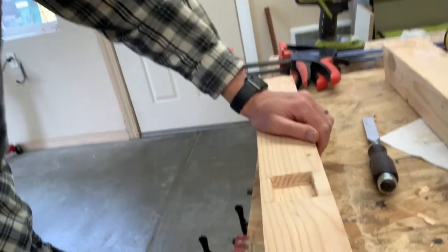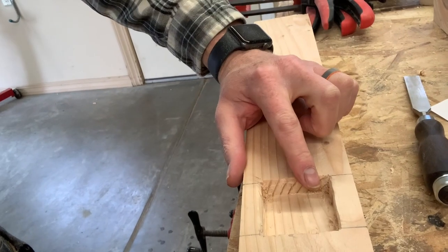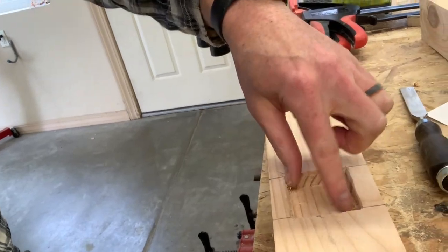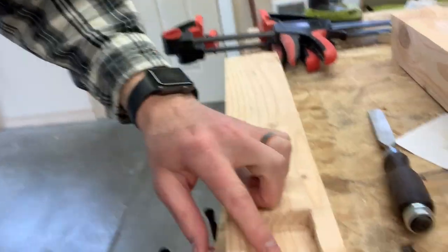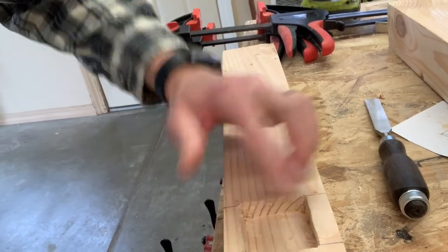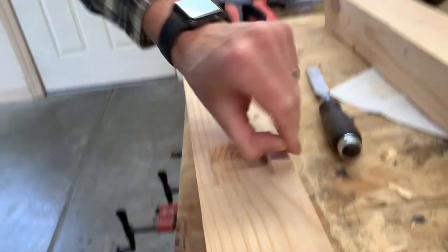I used my chisel to square out the corners, and put a little bevel on the corners so when I drive this peg in, it's gonna be really tight. The bevel helps it fit in there perfectly so I can pound it in with some glue.